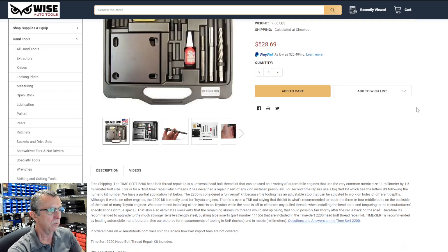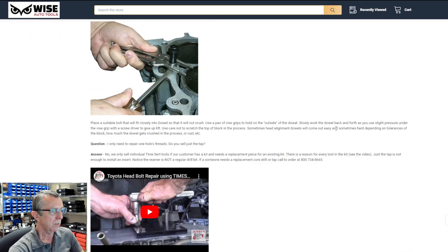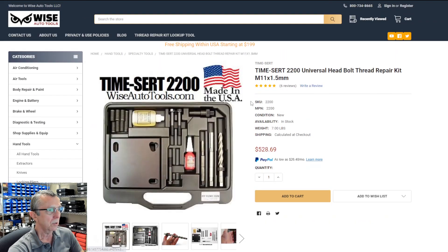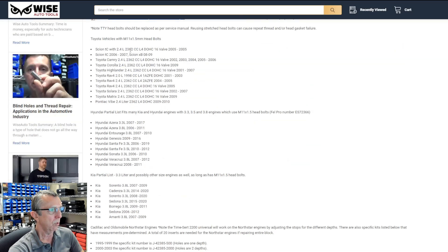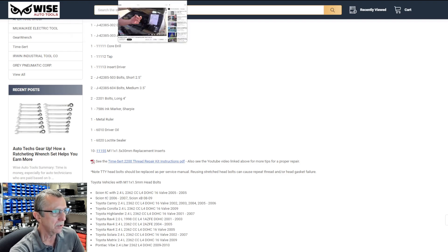Customers find reviewing the video helpful before they do the job. You can see we have the video posted at the bottom of our 2200 listing. We also have a partial listing of what vehicles it works on. He mentions those briefly in the video — the main one back then was Toyotas, which we still sell a lot for, but Hyundai and Kia are also ones that this particular kit is used on.